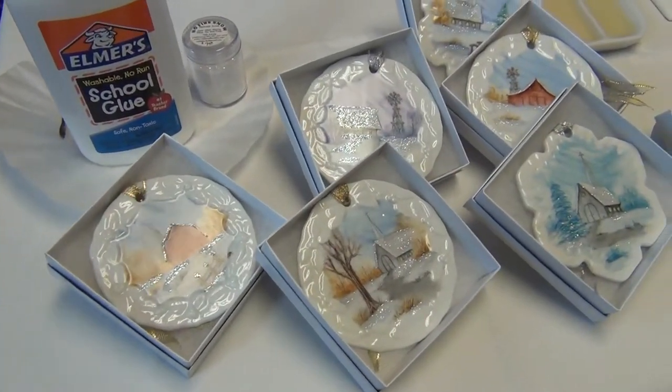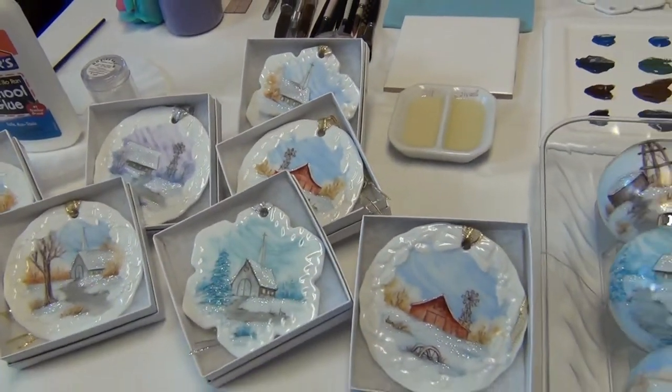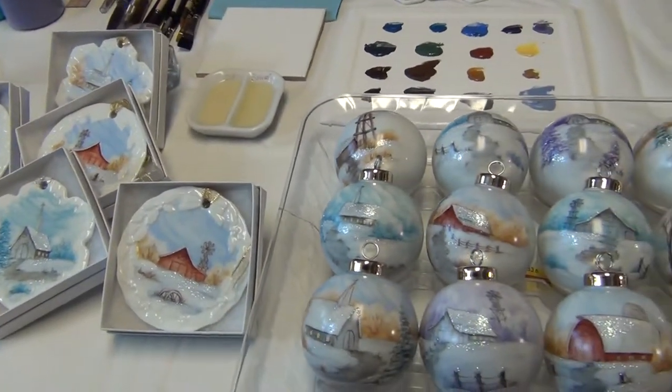Here are some of the examples of some of the color combinations and some of the scenes that are available in the study.